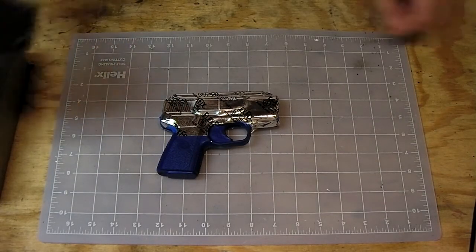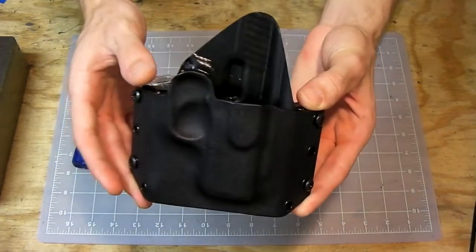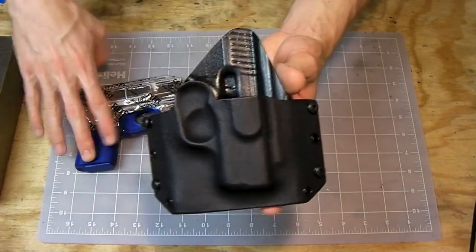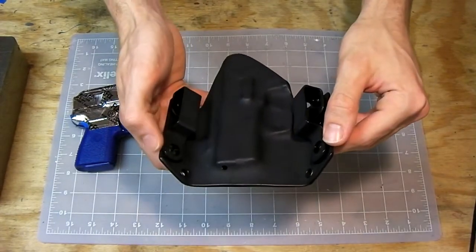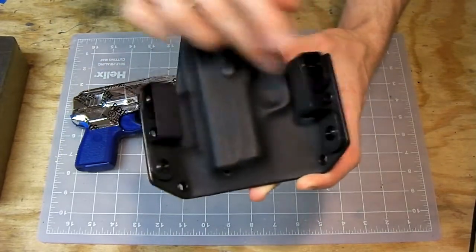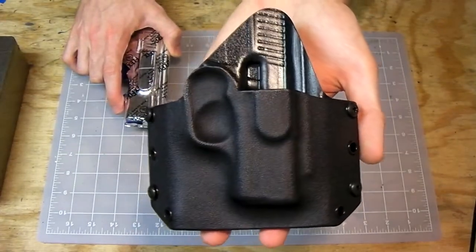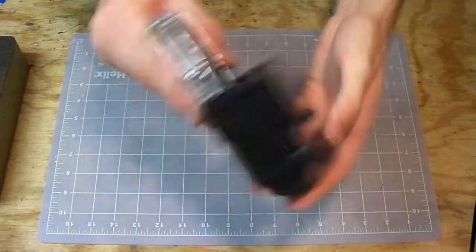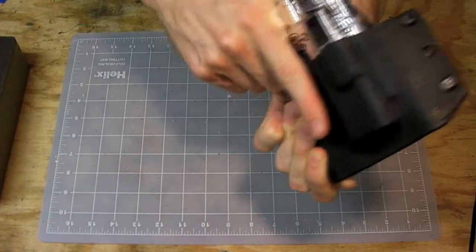This is the Kahr PM9 Generation 3 holster — the completed one, the correct one that the customer will be receiving. It's a cross draw for right hand with zero cant, straight up. The belt loops are flopping around because I ran out of spacers or rubber grommets, and I don't want to tighten them down and scratch the back of the rivet. Generation 3 for the Kahr PM9 turned out really good — definitions are all there, everything squared away, nice little positive snap.